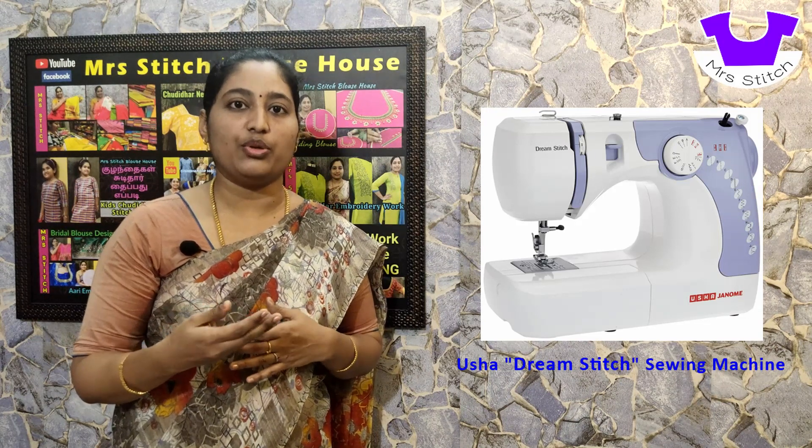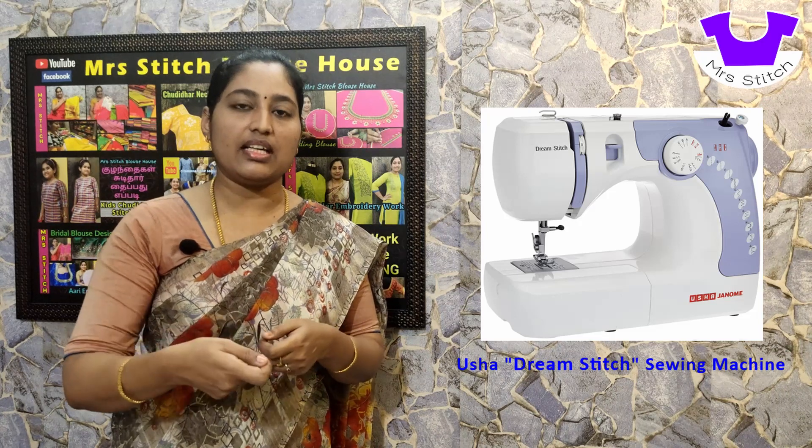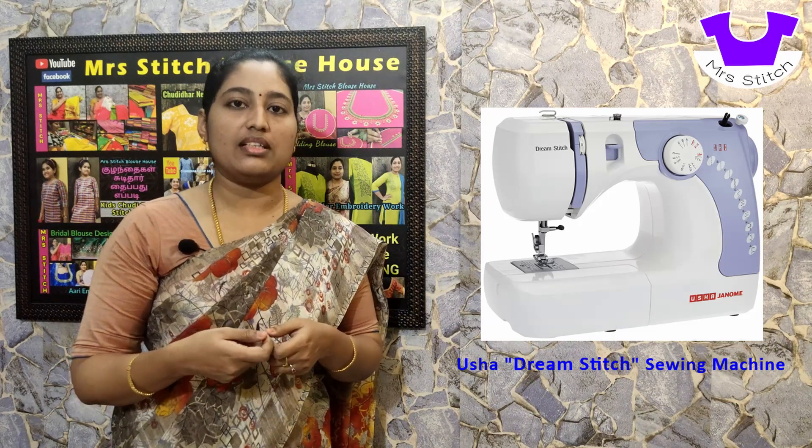You can stitch multiple layers with the needle. The machine will be easier to move around. You can move the material in the normal machine style.